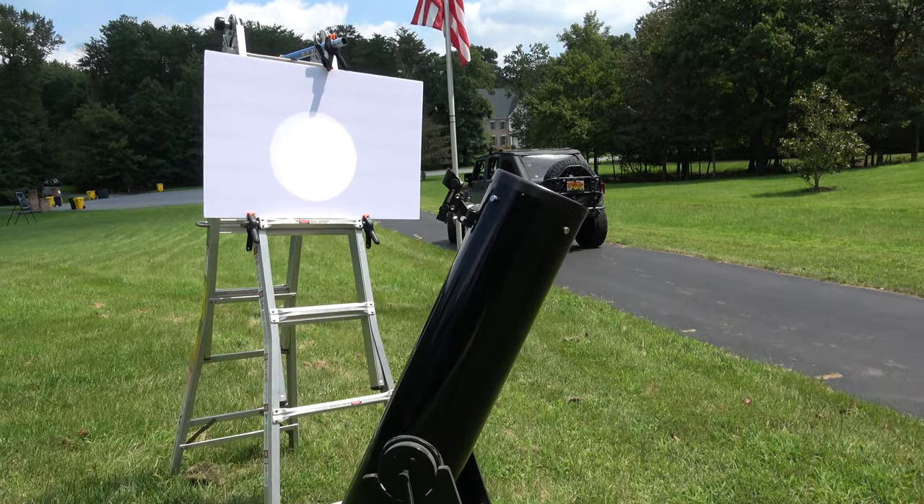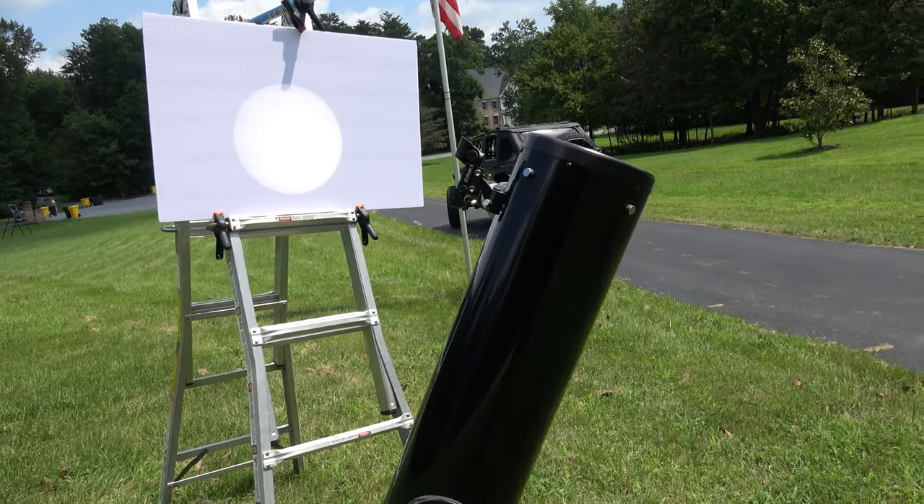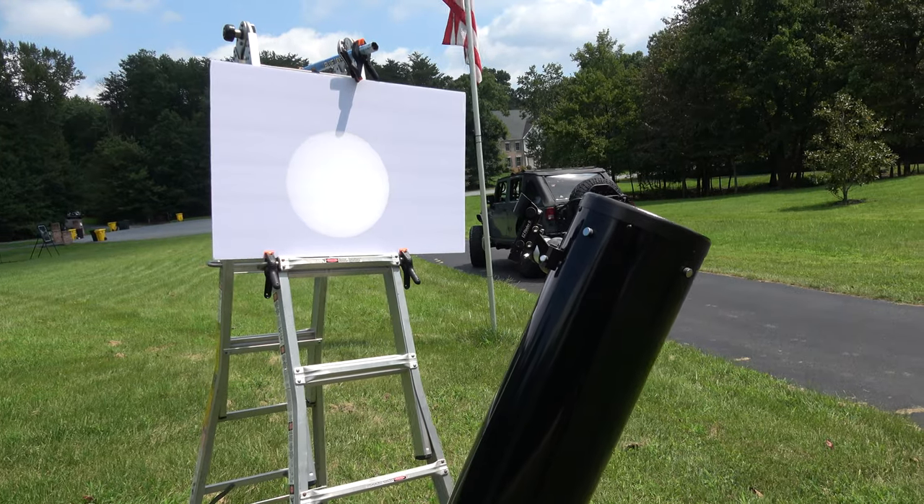Hey there, CPO here, and we have a solar eclipse viewing station set up right here in our yard. Let me show you what we have going on here.